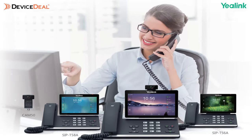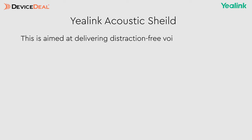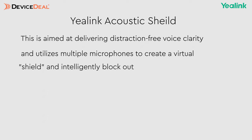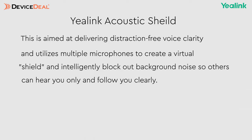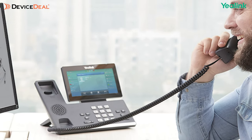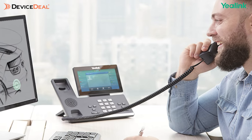The T5 series also offers cutting-edge audio technologies and immersive conversations through Yealink's feature called Yealink Acoustic Shield. This is aimed at delivering distraction-free voice clarity, and it utilizes multiple microphones to create a virtual shield that intelligently blocks out background noise so others can only hear you clearly. In busy and noisy workplaces such as call centers and co-working spaces, Yealink Acoustic Shield technology dramatically reduces frustration and improves productivity. Looking at the very high-end flagship models including the T58 series and the VP59, these can even provide video calling — really helpful for those in a hybrid working environment or those wanting everything condensed into one device.